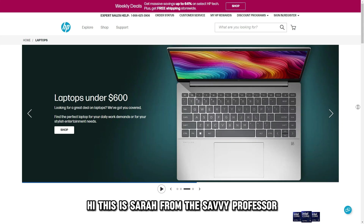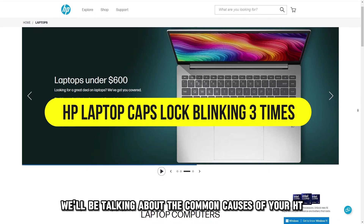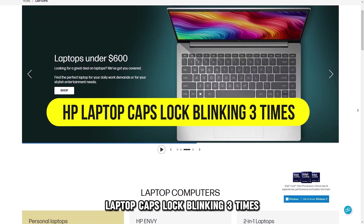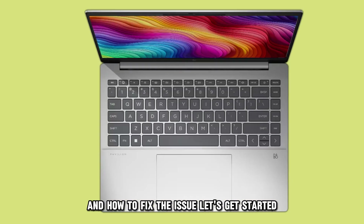Hi, this is Sarah from The Savvy Professor, and in today's video, we'll be talking about the common causes of your HP laptop caps lock blinking three times, and how to fix the issue. Let's get started.